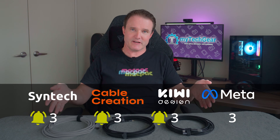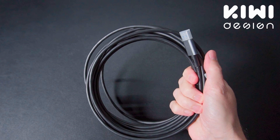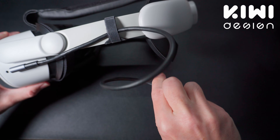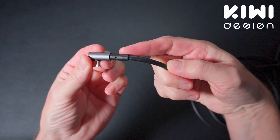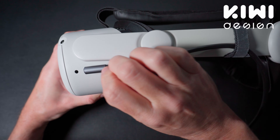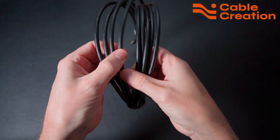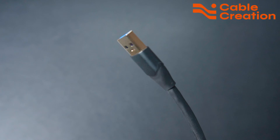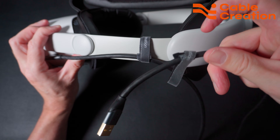So the other three cables are going to be more useful to more people, and for the compatibility round the Meta cable loses out. With the cable being taken in and out of the headset and potentially stood on, pulled, or snagged on things, it's got to be durable. The Kiwi Design cable is the thinnest, making it nice and flexible, with a strong plastic outer and metal casings on the USB plugs plus reinforced plastic sleeves to prevent bending and breaking at the plug end. It also comes with a Velcro strap. The Cable Creation one feels the most durable but is the thickest and heaviest, with metal encasing on the USB plugs and two Velcro straps.